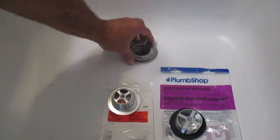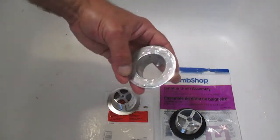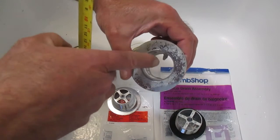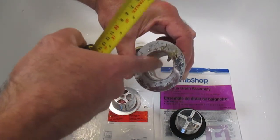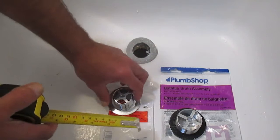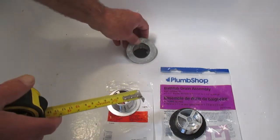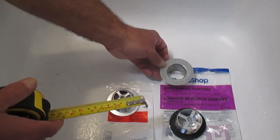In today's video we're going to replace this bathtub drain assembly. There's a large amount of minerals in the water in this house — it's on a well — and it has rotted out the strainer portion. Through this video you may hear me say something that doesn't quite make sense with the sequence of events, because I'm going to go in reverse.